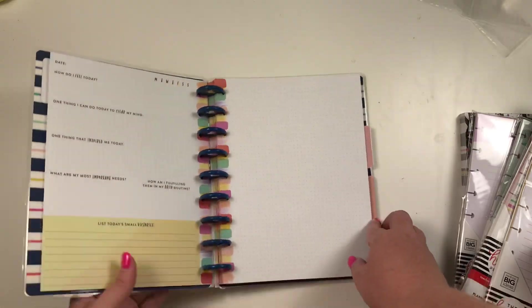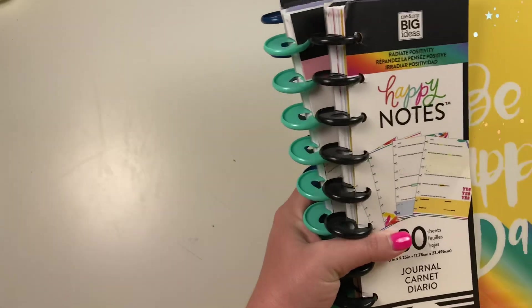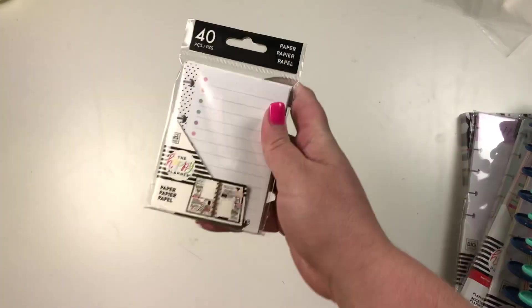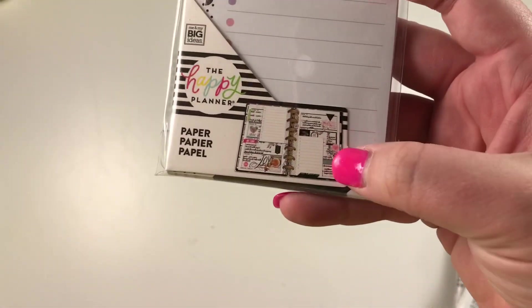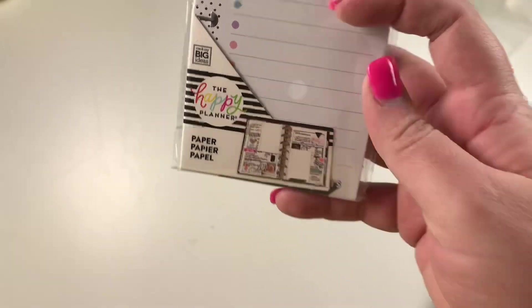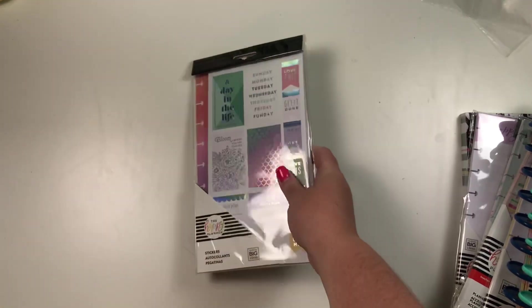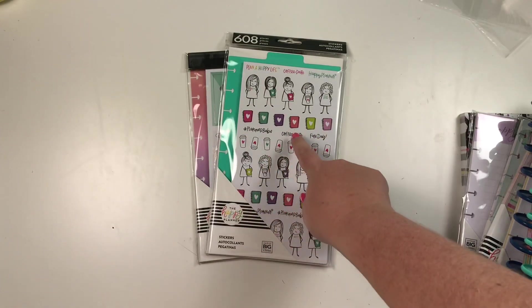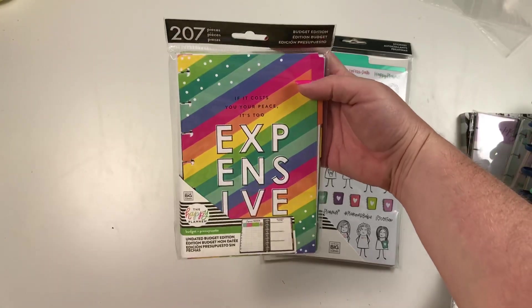Each wellness notebook has four sections and I'll do a separate video diving more into these because I'm really excited about them. Next, we have accessories: a tiny pack of note paper for your micro notebooks — it's a checklist and they show an example of how to turn it into a tiny weekly planner, which is so cute. I also got a sticker book in here, although that one's not new — it may have just snuck into my box or they might be re-releasing it. We also have dashboard stickers on a plastic dashboard, and I'll probably do a separate flip-through video for those.